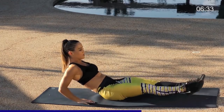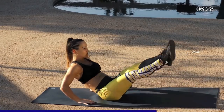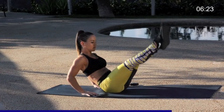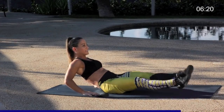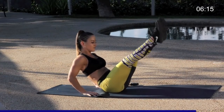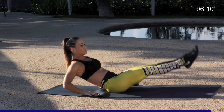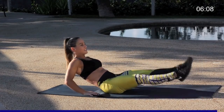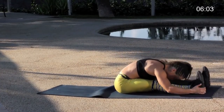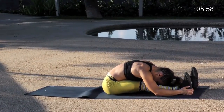Keep breathing, use that exhale. We've got 10 more. Last seven, almost done, you can do it. Five more, four, three, two, and one. Excellent job you guys. Relax the body forward, stretch out those hips.